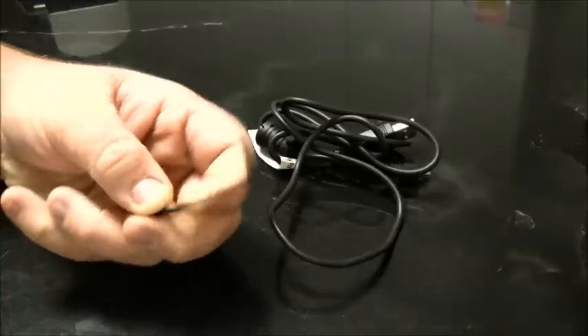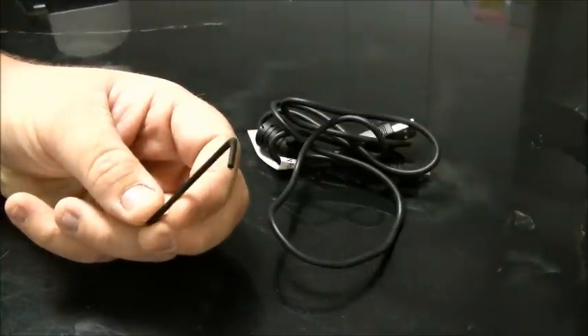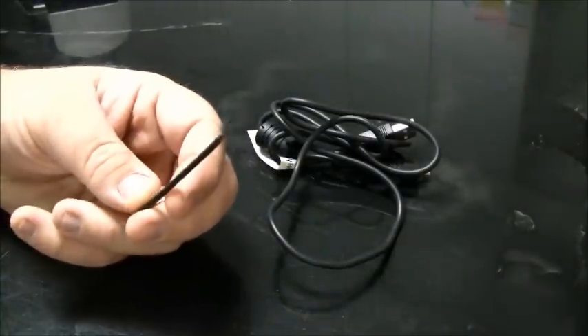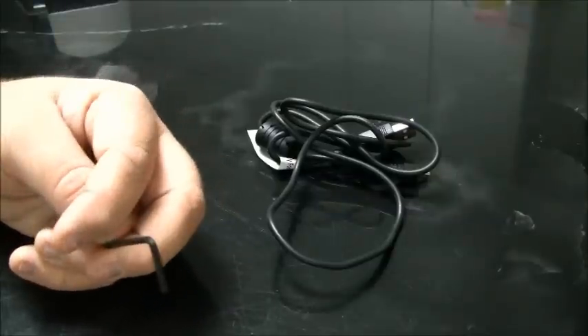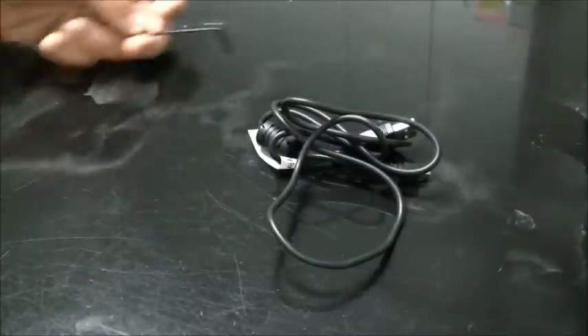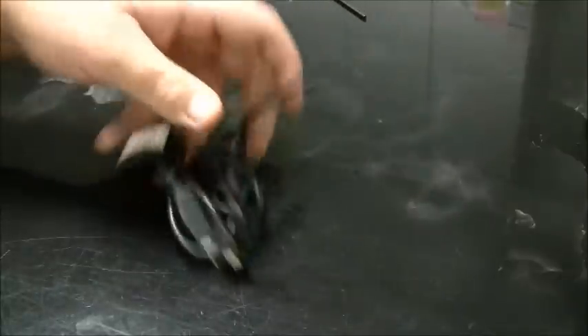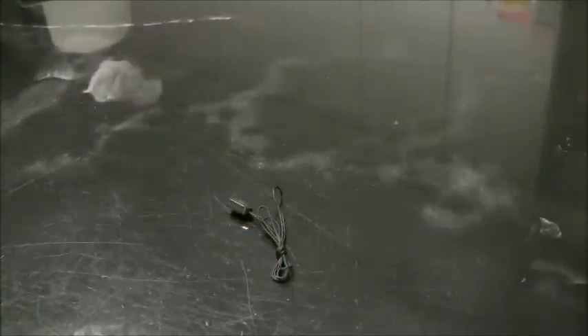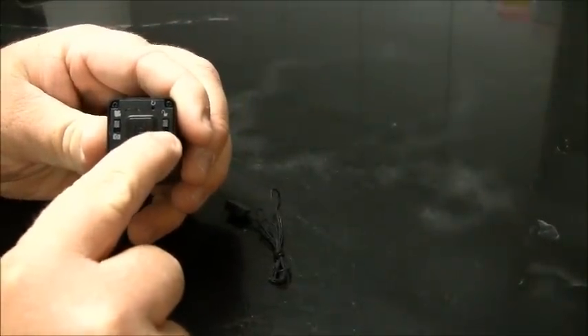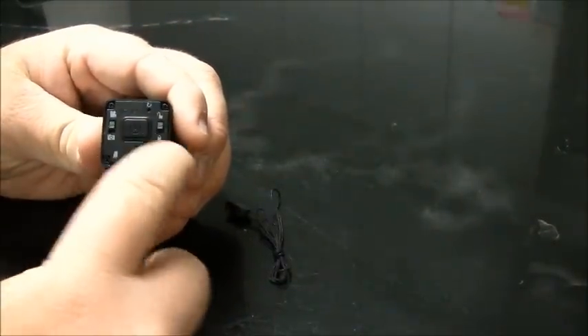In this small zip lock bag you get two items. First, what I would say is probably a 3mm allen key — a universal size for all mounts that come with the Tachyon Ops HD. This will work with any mount for securing, tightening, adjusting, and taking it on and off. You also get the USB charging cable. The last thing in the box is the tether; there's a hole for it right beside the lock/unlock button indicator.